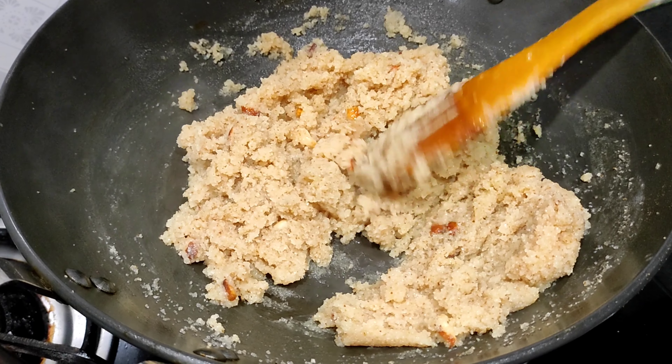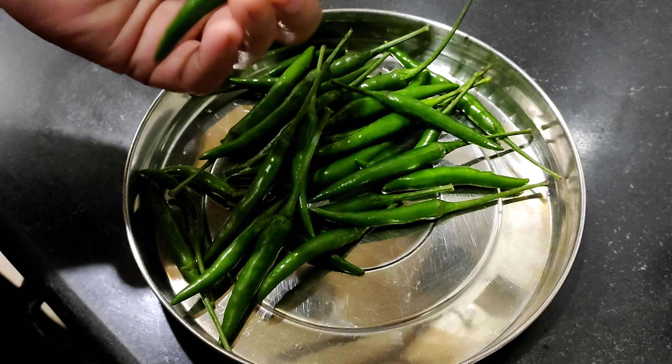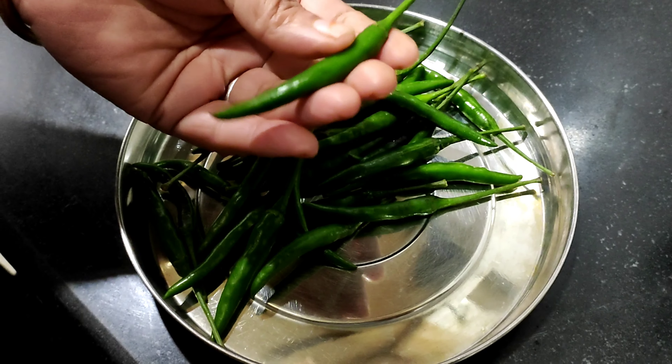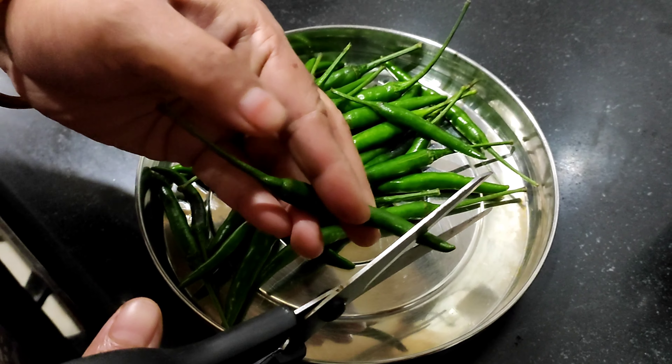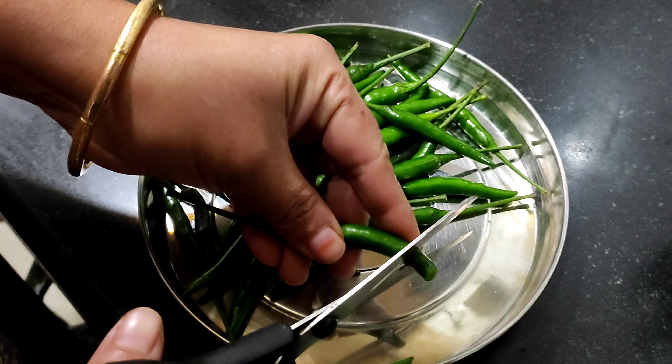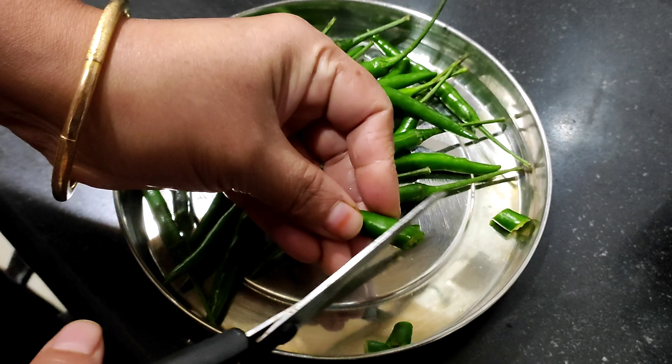I'm ready to put the Kayas. I'll do a recipe for 2 minutes when I'm ready.